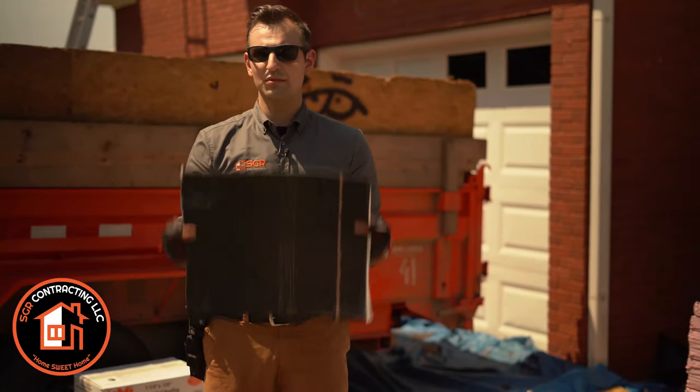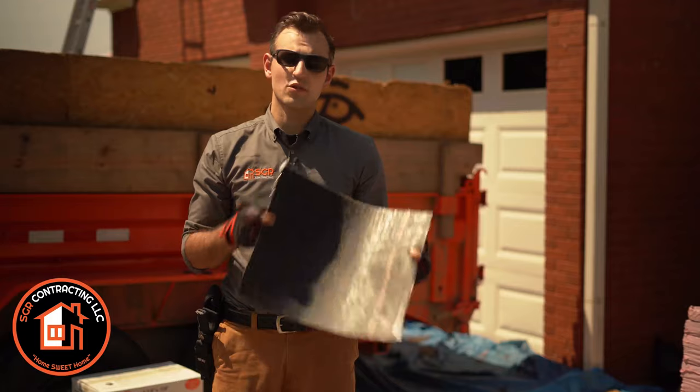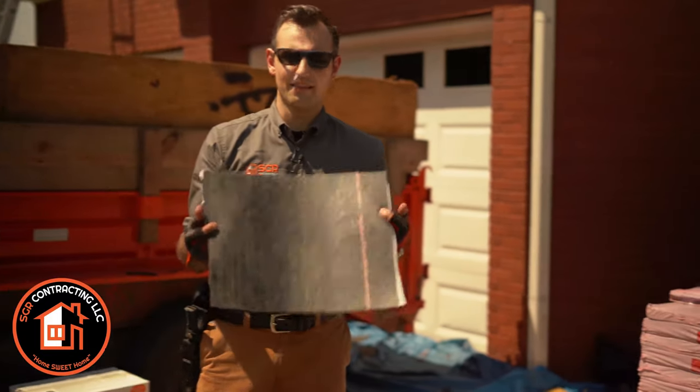A lot of people might use valley metal — some people don't even use this product at all. This is the first thing we're going to use, and it's an Owens Corning product designed to fit this roofing system specifically.